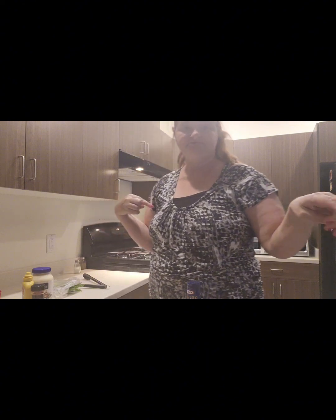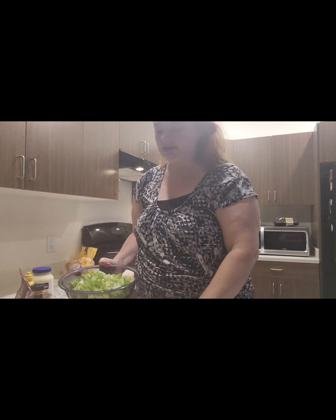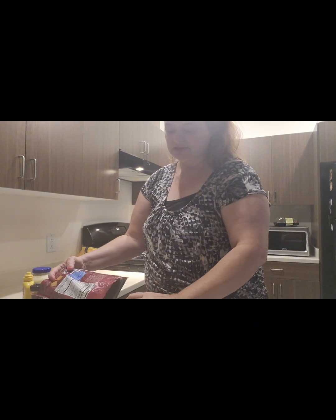All my romaine lettuce is cut up. I'm just going to add the dressing to it and mix the salad up.